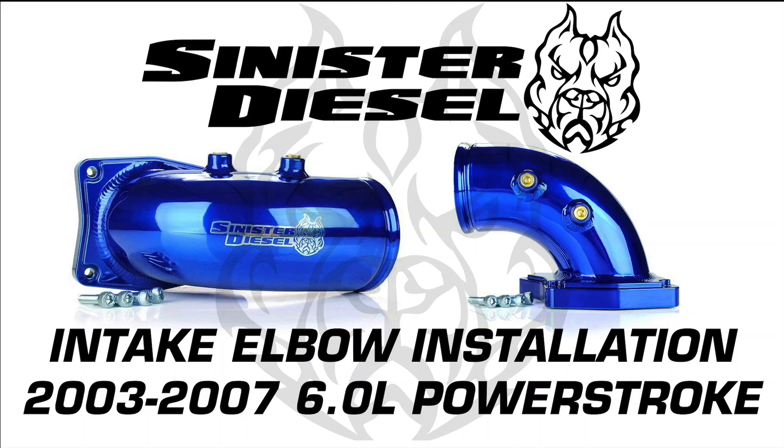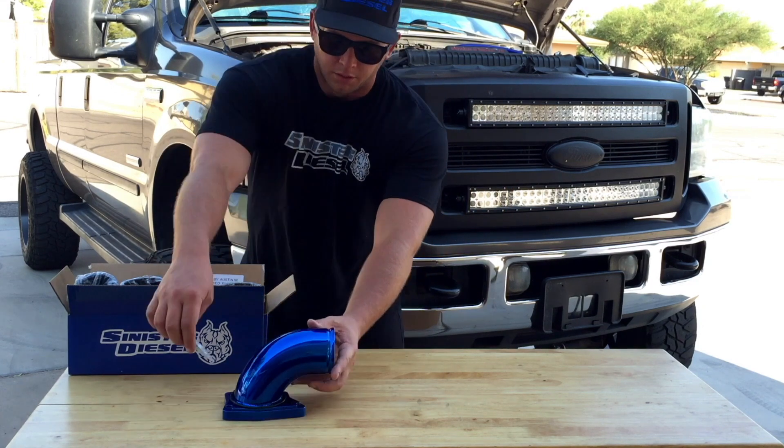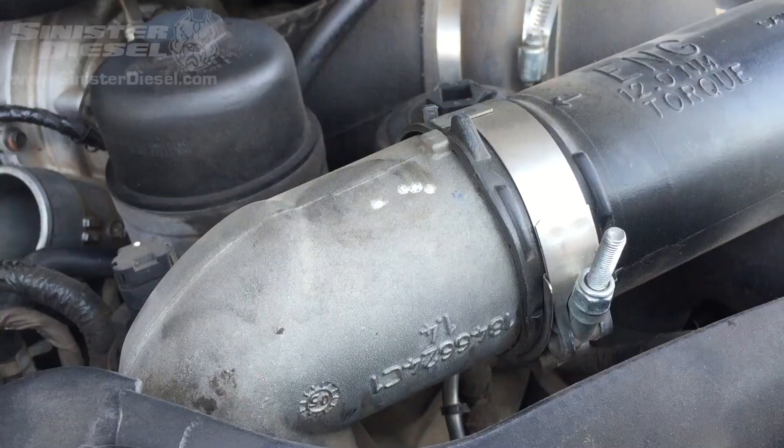This video will serve as an installation overview for Sinister Diesel's Integ Elbow for 2003 through 2007 6L Power Strokes. Included in the kit is a Sinister Diesel sticker along with the powder coated Integ Elbow gasket and new bolts.